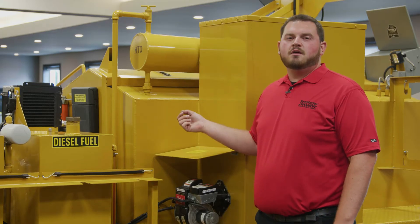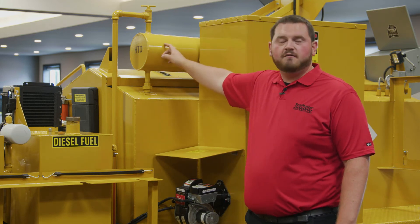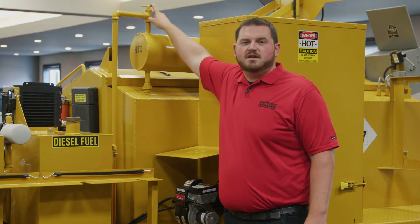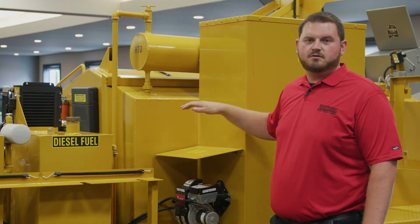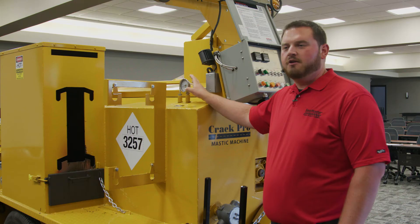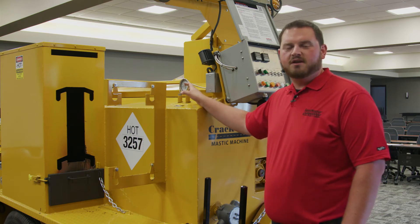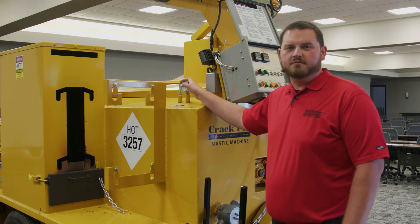One thing worth checking weekly is your heat transfer oil level. Located above the heat transfer oil expansion tank is your dipstick for the level of your heat transfer oil. You unscrew this T-handle and it'll tell you the approximate level of how much heat transfer oil is in your machine. Located behind the Crack Pro control box is an analog oil temperature gauge — not only is this a good backup in case of any malfunction with your digital gauges, but this is also the place where, after your weekly heat transfer oil check, you must remove this gauge in order to fill heat transfer oil into the machine.